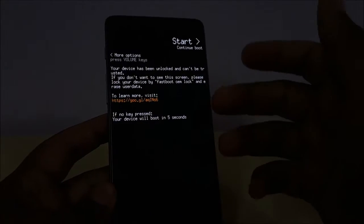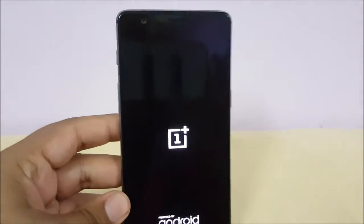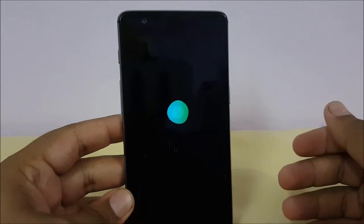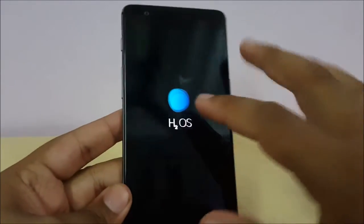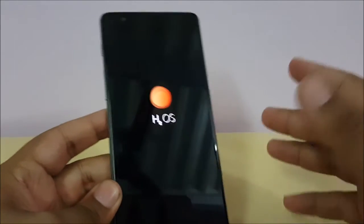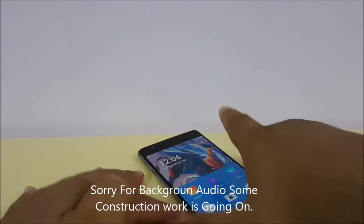After flashing those three files, wipe your cache and then reboot your system. For the first boot it may take around 10 minutes, so you have to be really patient. You'll get haptic feedback and you'll see a new boot animation — the Hydrogen OS one. I'll come back once the device has fully set up.